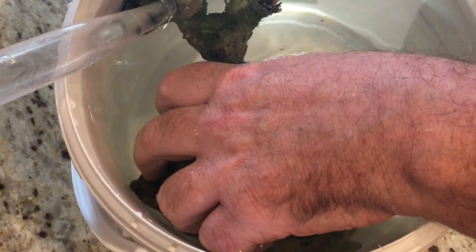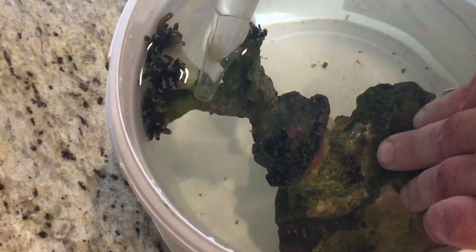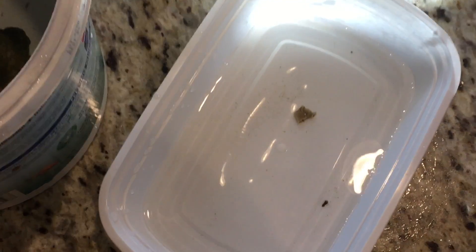It's difficult — probably should have gotten a bigger bucket. He's coming off if you can see that. Come on, get off, release! Let's see if we can get a closer look — just adjusting the tripod here.